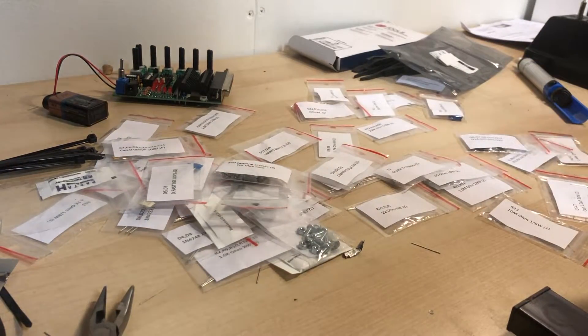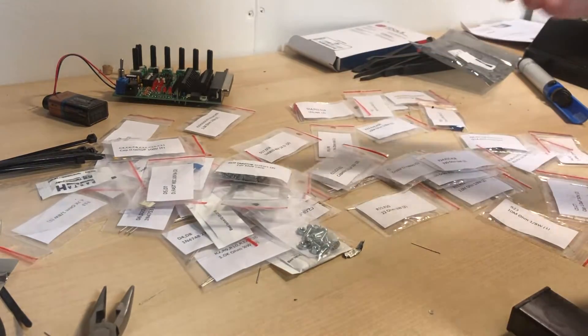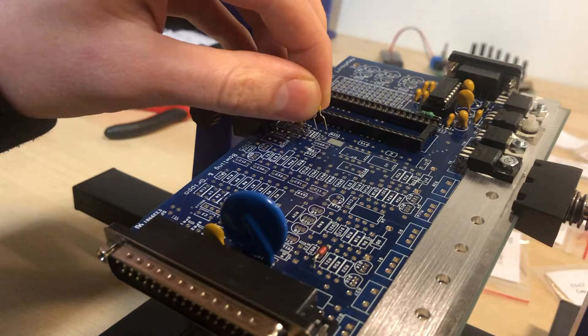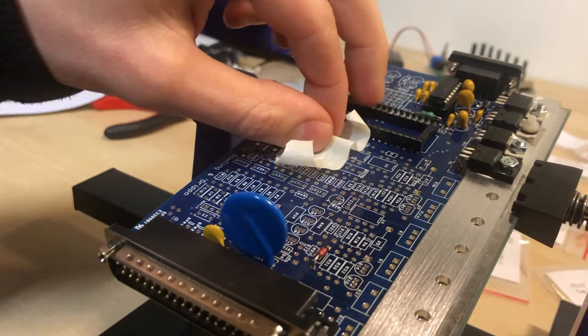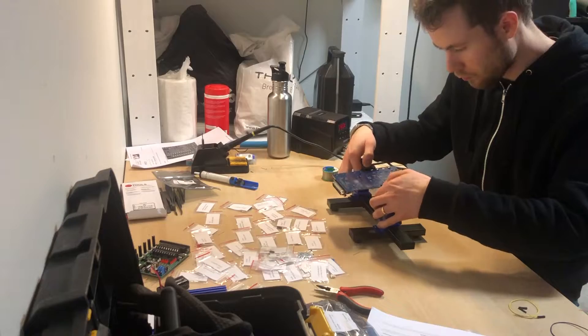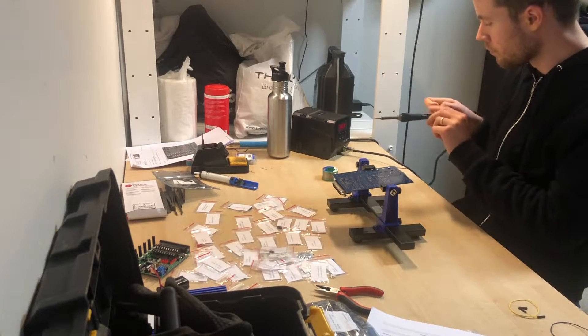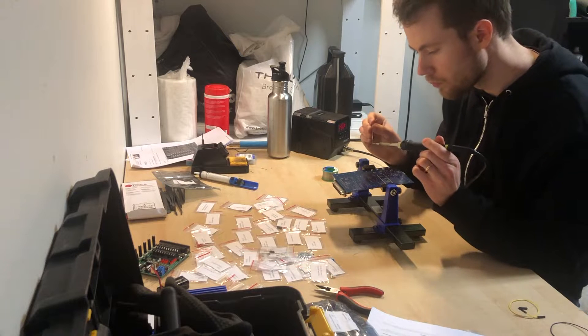Here's a tip: if you're doing this, sort the bags so that all the resistors are in one place, the diodes are in one place, and the capacitors are in one place. Then it's much easier to find your components.